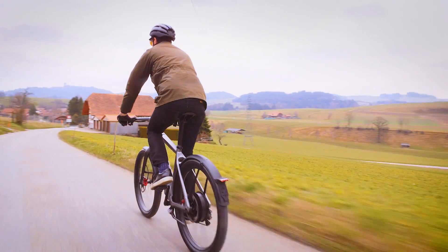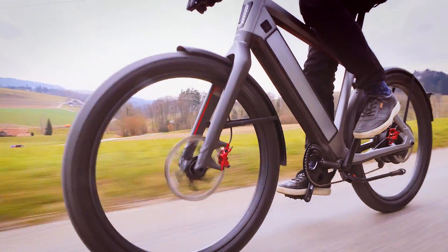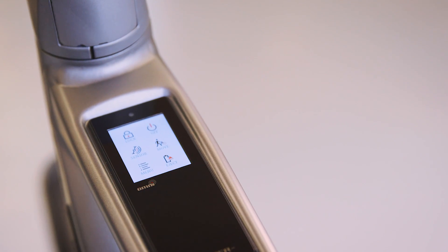Obviously the motor is a key component to the new ride feel of the ST5, but just as important is the new geometry, wheel size, and some of the components that Stromer has chosen to build this bike up with. Another evolution on the ST2 platform is the new Omni, which is a color display. It has brand new software engineering which makes it much faster, has a better cellular connection, Bluetooth, and a lot of new cool features that are here now and are going to be iterated on as time goes on.